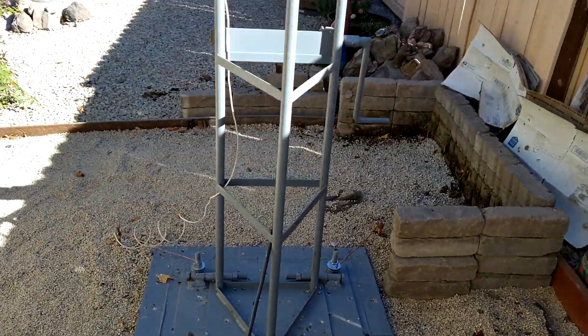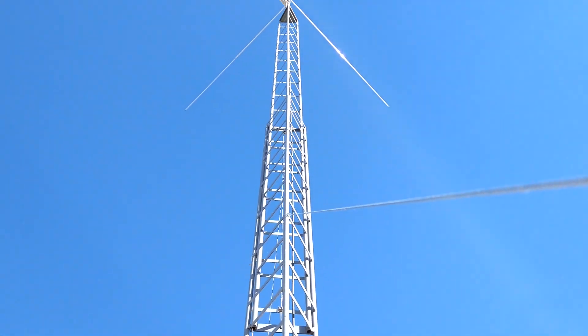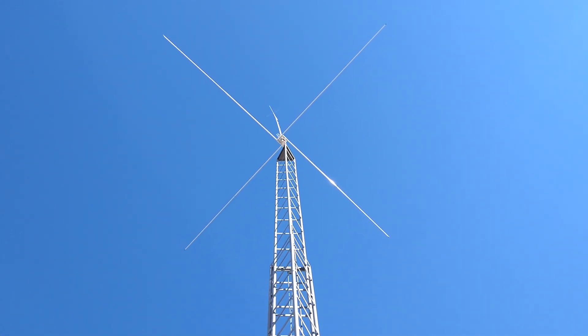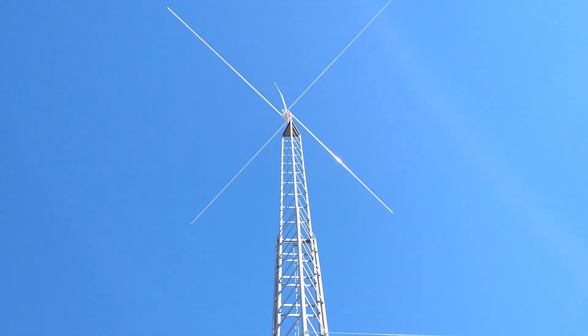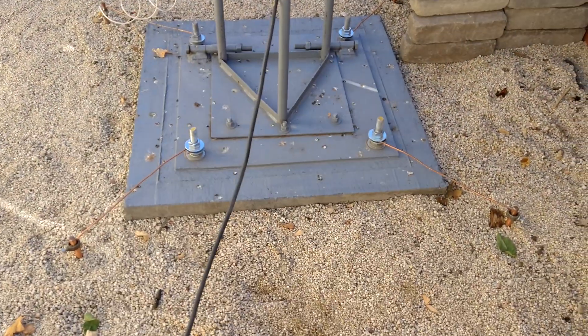I've showed my antenna on YouTube several times but I'll go ahead and do it one more time in case you're a first time watching. High gain penetrator SPT 500 on top of a crank up and tilt over tower.